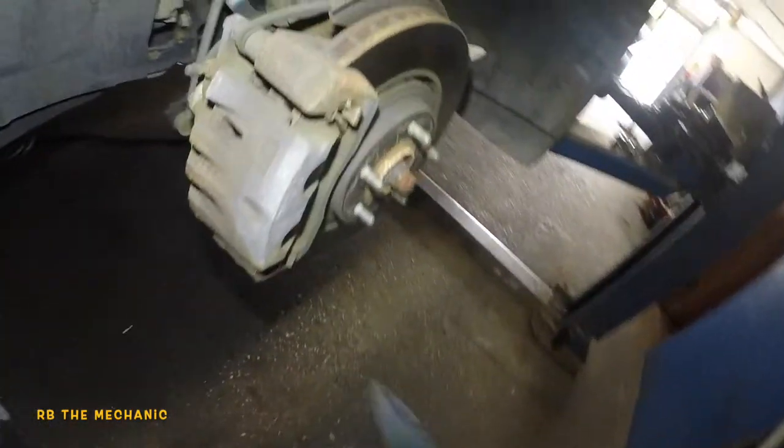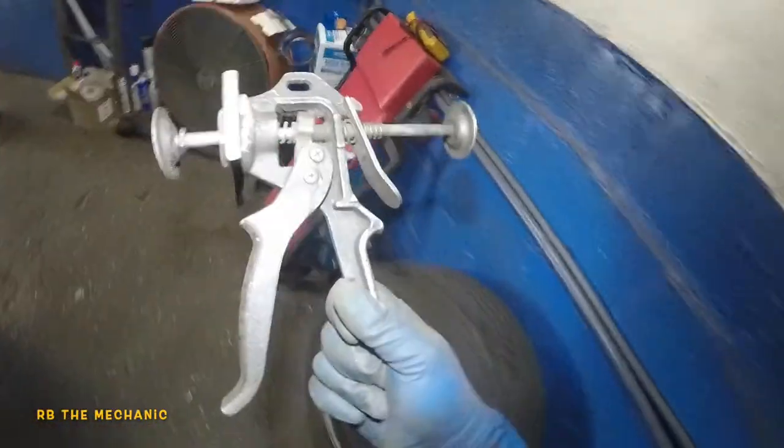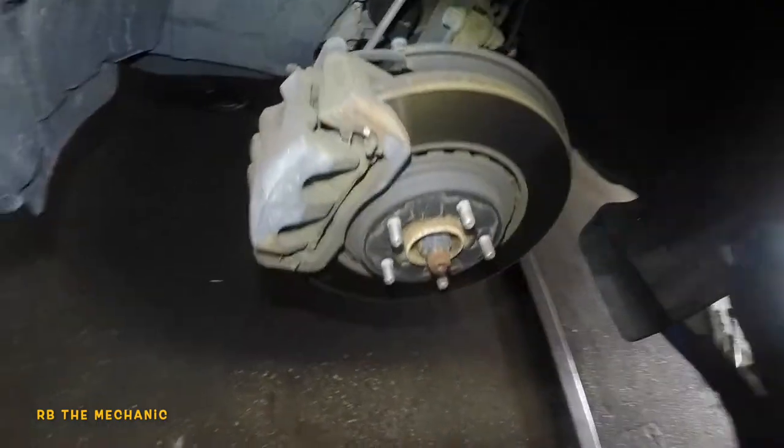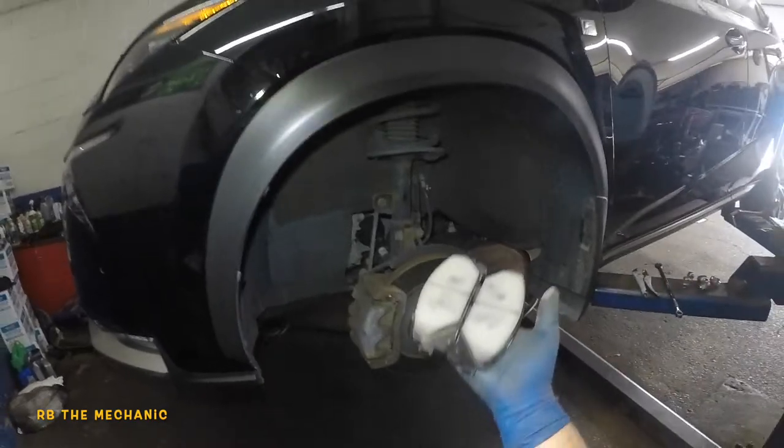The tools we're going to need: a wise grip, a 14 millimeter, and a compression tool to compress the piston. Even a C-clamp can probably work. We also have our brake pads here — this is what they look like for the Lexus NX 200T front brakes.